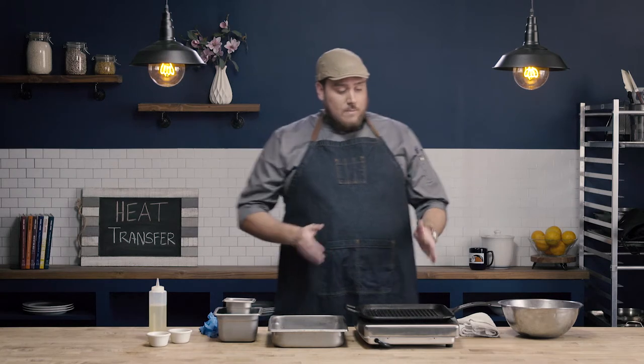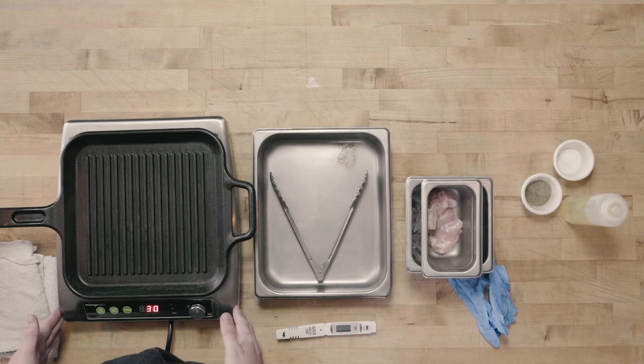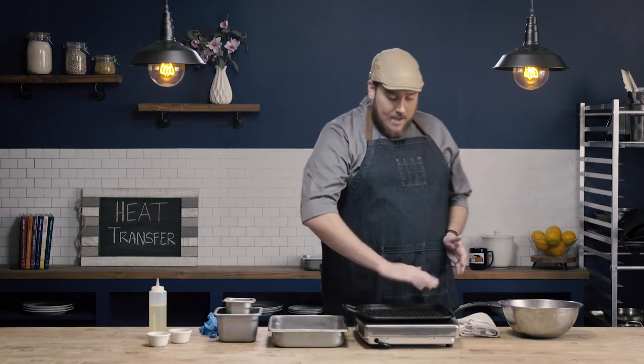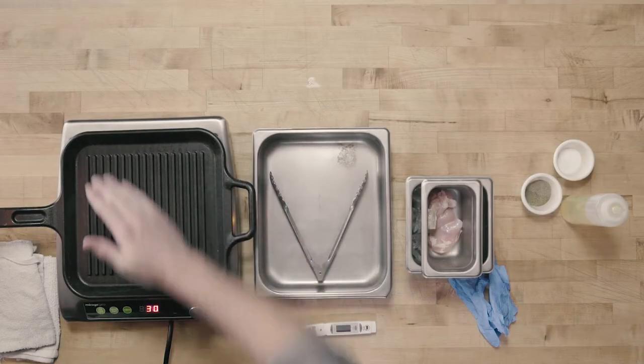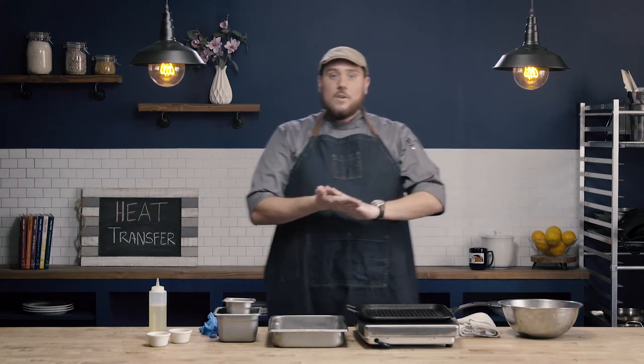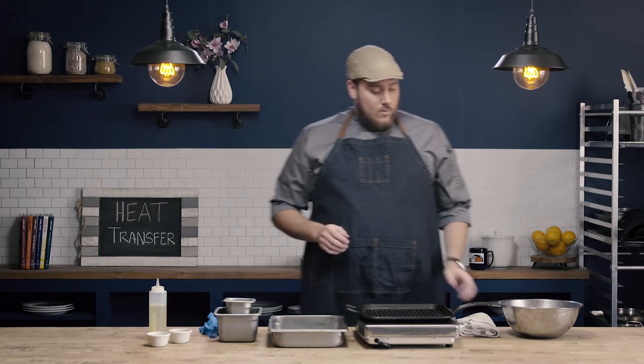When grilling, it's important to start with a preheated grill. I'm using a grill pan on top of an induction burner, but the same would be true for a gas-fed grill or even a charcoal grill. I want to judge that by slowly pulling my hand just over the grill — not touching it, but feeling for that really hot radiant heat, which I'm starting to feel now. If I don't feel that heat wafting off the grill, I know it needs to preheat longer or I need to increase my temperature, because we do need to start with a hot grill.